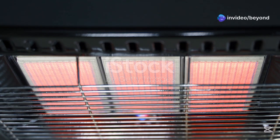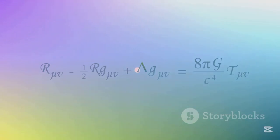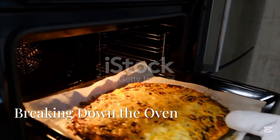The principle behind the working of an electric oven is Joule heating, also known as resistive heating. When electric current passes through a conductor or coil that has resistance, like a metal heating element, it produces heat. This is due to the equation Q = I²Rt, where Q is heat, I is current, R is resistance, and T is time.